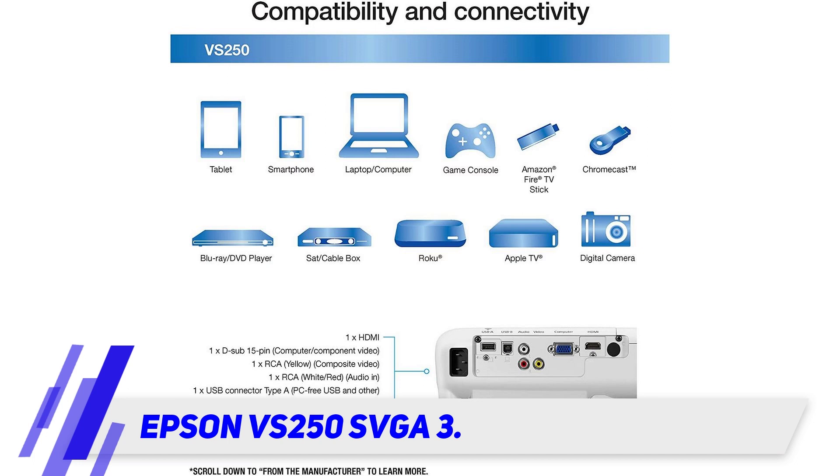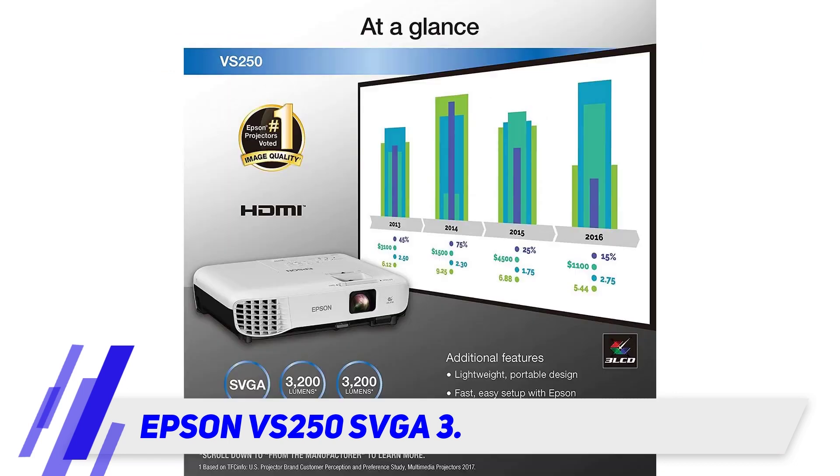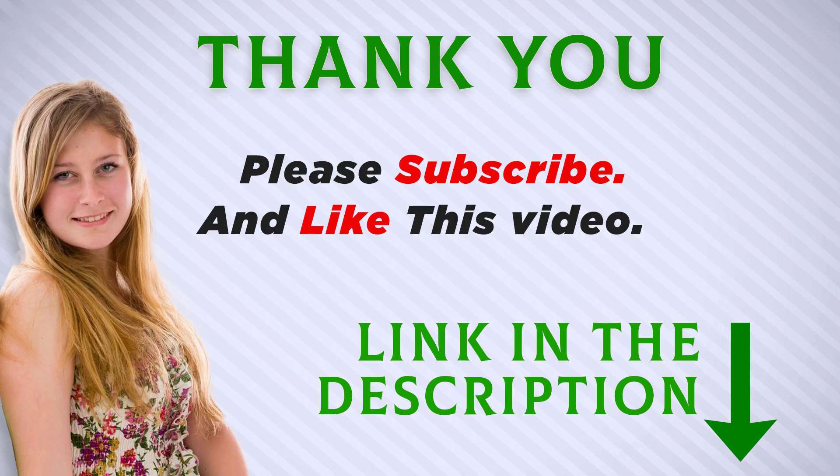A solid feature of the Epson VS250S VGA3 is the number of connection options. It does have an HDMI connection port, but it also has RCA composite video. There is a USB A and B, plus a D-Sub 15-pin connector. Basically, if you need to connect a device to the Epson VS250S VGA3, it will have the right connectors for it.